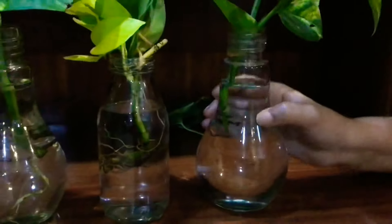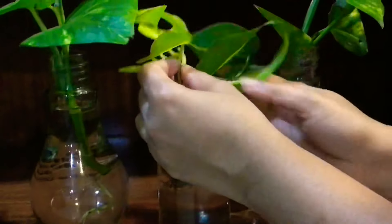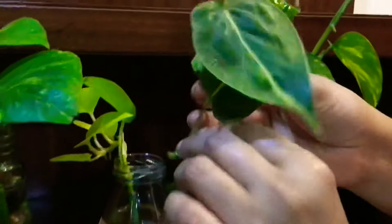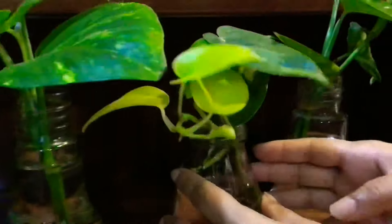I'll show you some plants that I have been propagating for some time. Look at the lovely roots on this one — this is the neon pothos. And this is the philodendron brazil, which has already got some roots in water. The neon pothos as well has got these long roots — it's been in water for about a month.